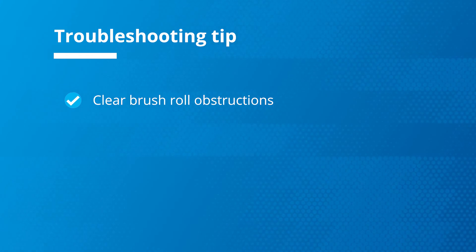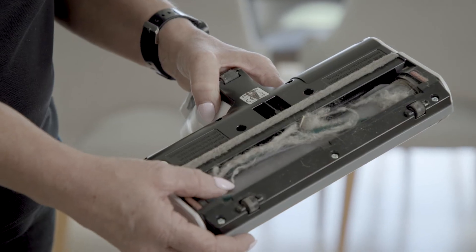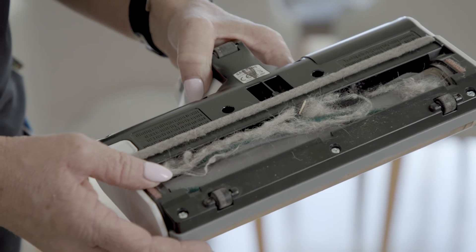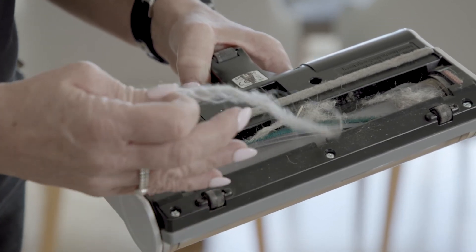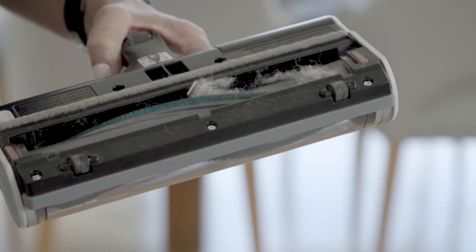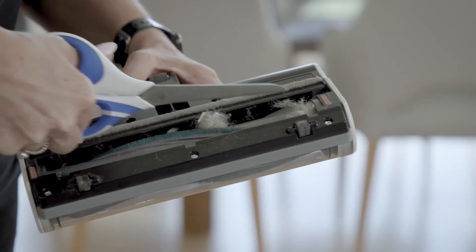If none of this works, check the brush roll on your suction head to see if it spins freely. Over time you'll notice it can be tangled with hair, pet hair, dust and fibres. These obstructions will limit your vacuum suction power. To prevent damage from clogging this should be checked and cleaned regularly. Usually you can pull away most of the tangled mess or use some scissors to gently snip away.